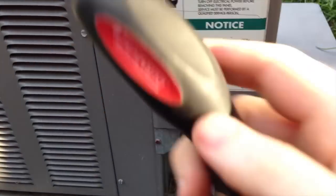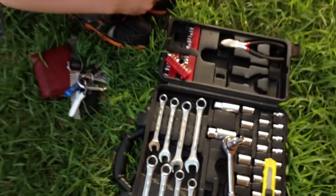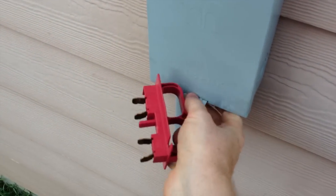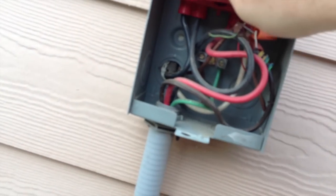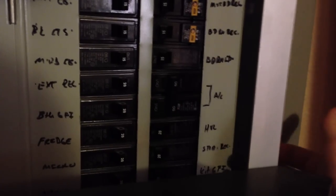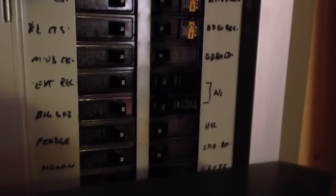Still gotta get the power connector back in. Hopefully you have a helper like I do. This project didn't require a lot of tools. We want to get our breaker reconnected — get that plugged in right. Now we have a big double breaker labeled for the AC, so we can just click that back on and we're back on. All that's left to do now is go inside and set the thermostat and see how things work.